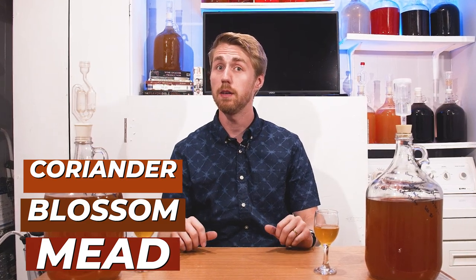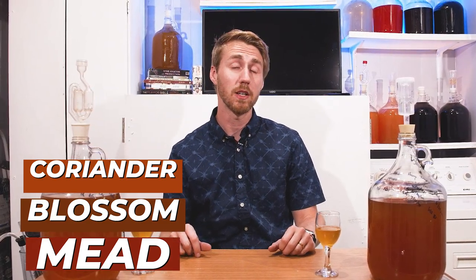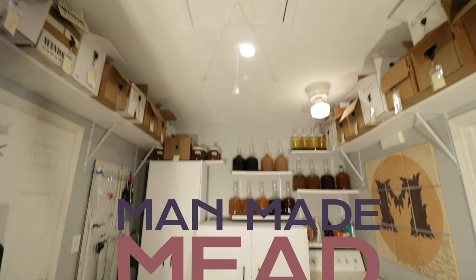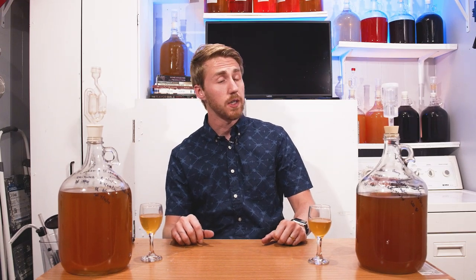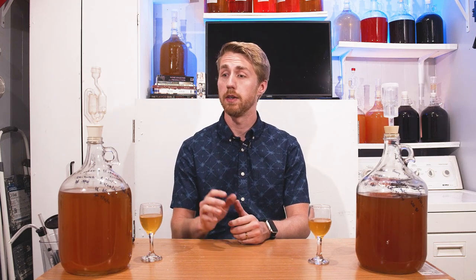Today I have two different mead recipes that feature coriander blossom honey as the main base. In today's video I'm teaching you how I made two different coriander blossom honey meads. You can see there's two of them right here, they're already done, and I'm going to walk you through the whole process.